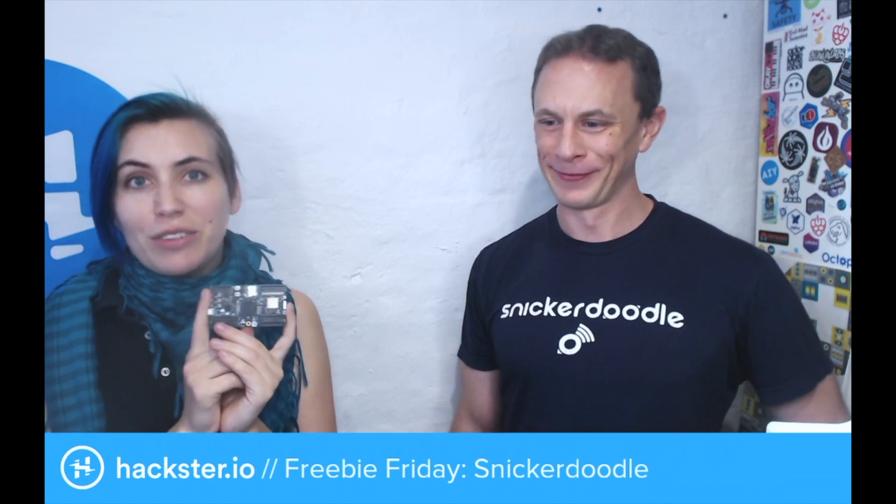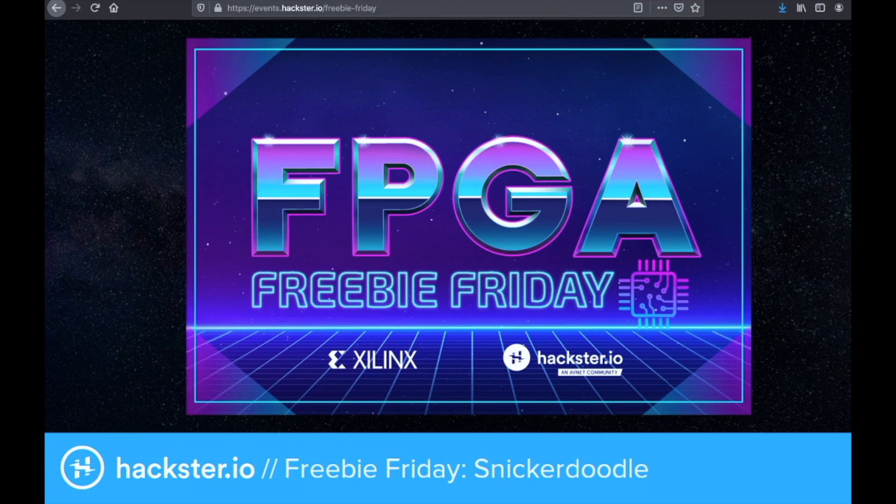We're giving away a bunch of these — Xilinx is giving away a bunch of these for Freebie Friday. All you have to do is answer some questions on the website at events.hackster.io/freebie-friday. That link is in the description of this video, and you could win one.